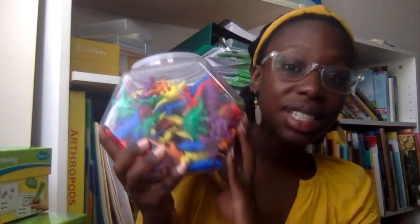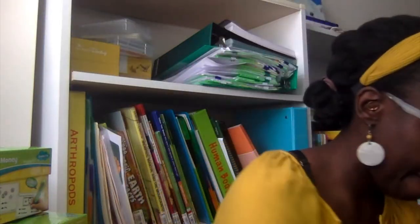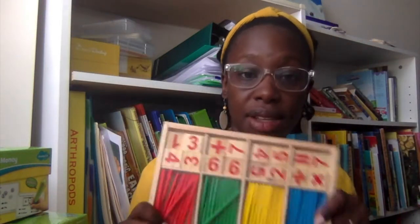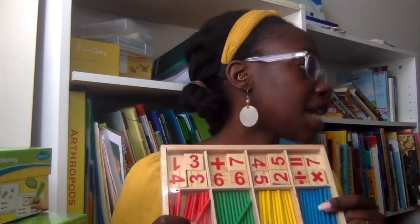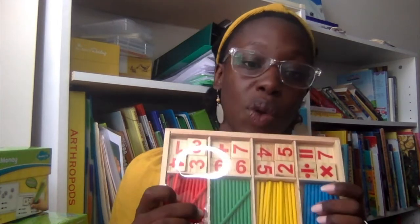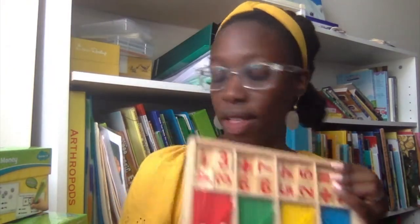Next up: dinosaur counters! I love dinosaurs. I'll link the Instagram reel below where I show all the ways you can use these — there are so many. This is another Amazon purchase. You can use them for visually seeing math operations and all that jazz.